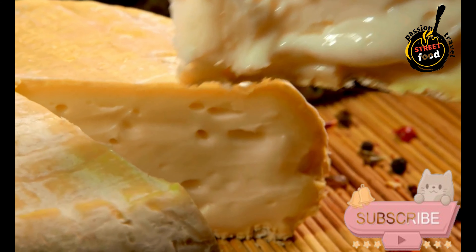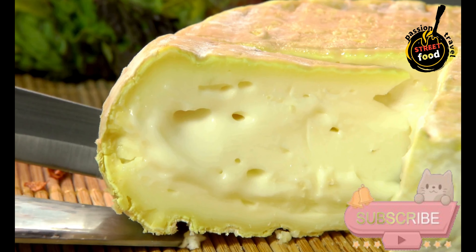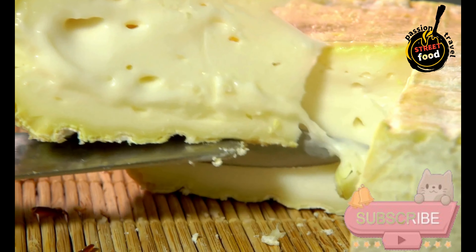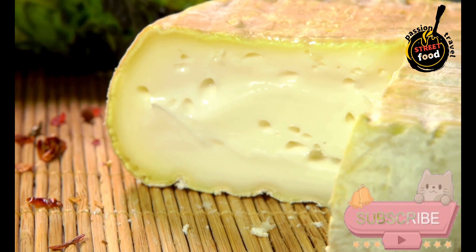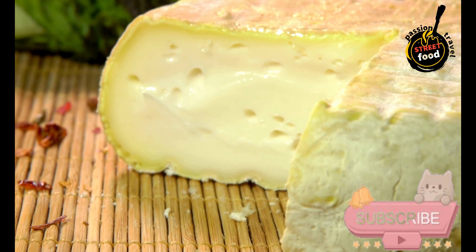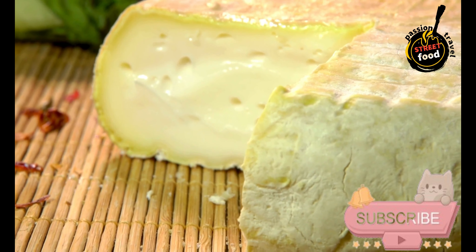Aging: Remove the cheese from the molds and place them on a wooden board or mat. Let the cheese age in a cool, humid environment — around 10 to 15 degrees Celsius (50 to 59 degrees Fahrenheit) — for at least 60 days. Turn the cheese regularly to ensure even aging and prevent mold growth.